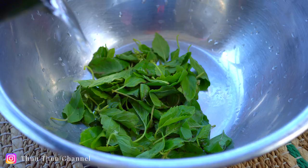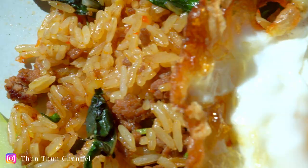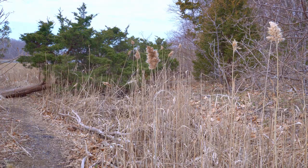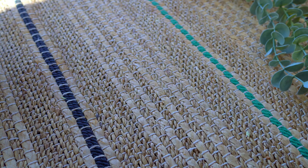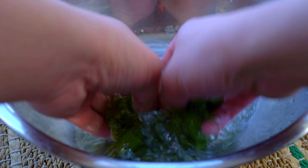Welcome back! Today I'm making beef fried rice with holy basil — a quick but satisfying meal, great for a weeknight. This is holy basil; it has a peppery flavor and will add lots of flavor and aroma to the dish.